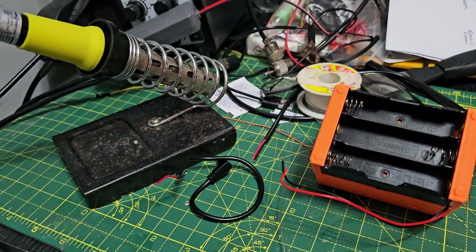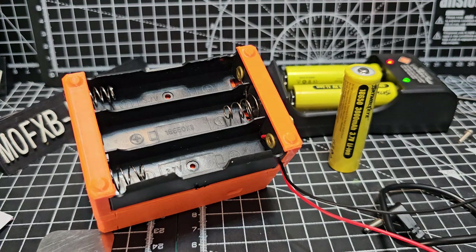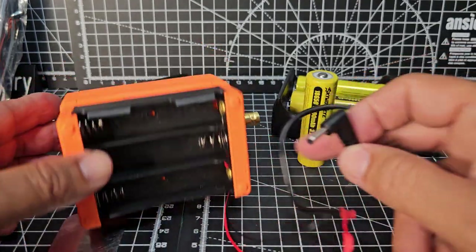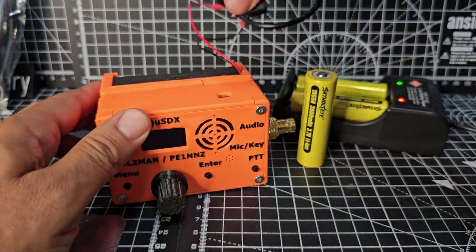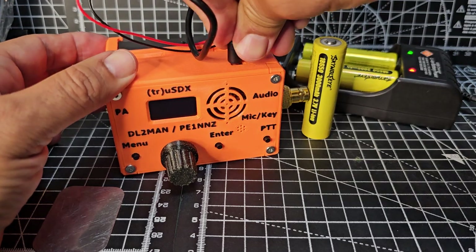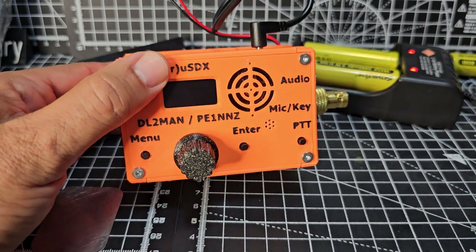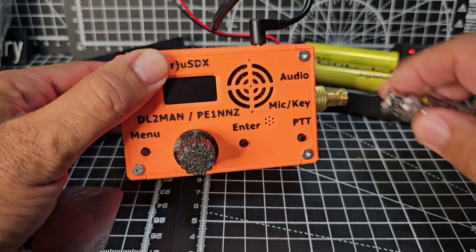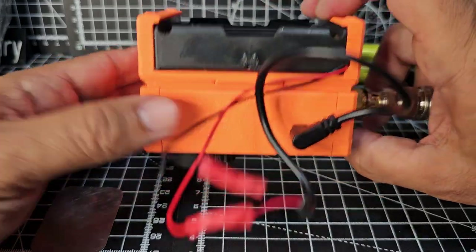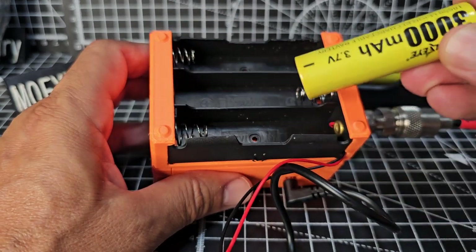Soldering iron is on the go. Red to red, black to black, then we'll put some tape over that before we install any batteries. We'll put the lead in — red to red, black to black. Turn the device the right way around and plug in our power cable. I'll probably use a cable tie to push that in firmly. We have our BNC connector here, so let's get an antenna on there so that when we follow this up you can see some activity.